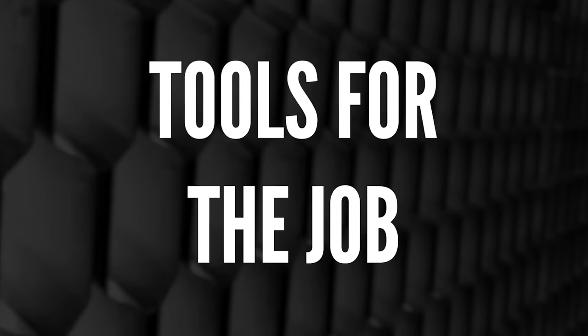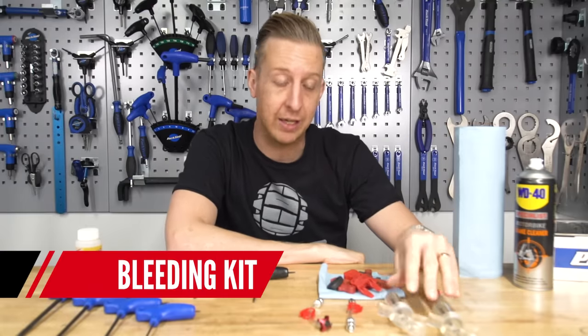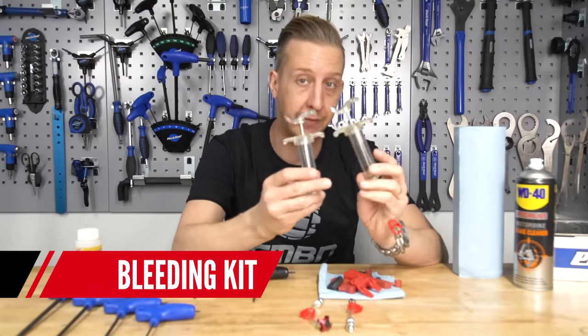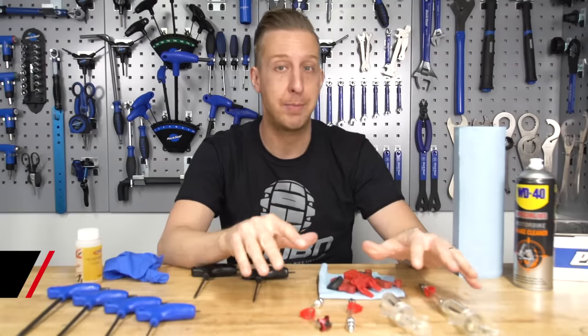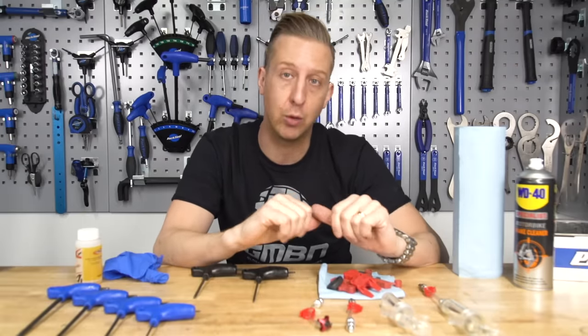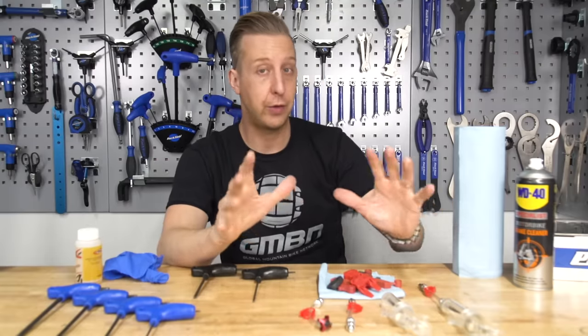For this particular job, these are the tools you're going to need. To start with, you're going to need the relevant bleeding kit for your brakes. For SRAM and Avid brakes you need this sort of bleed setup. If you don't want to get the full SRAM spec one, Epic Bleed Solutions also make a bleed kit that does fit, although I haven't tried it so I can't tell you how good it is.